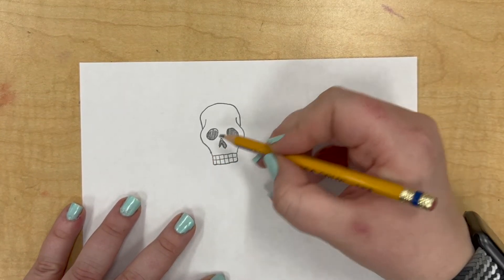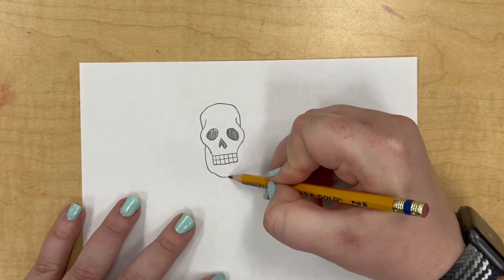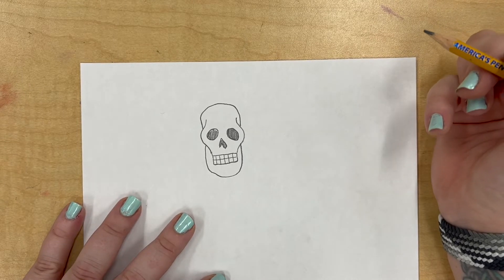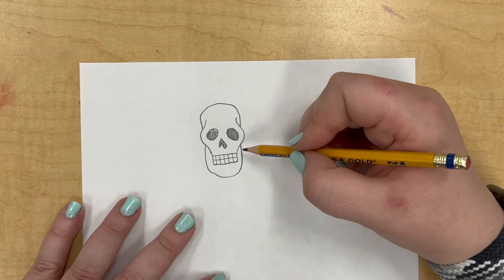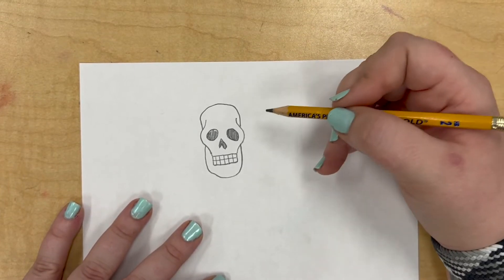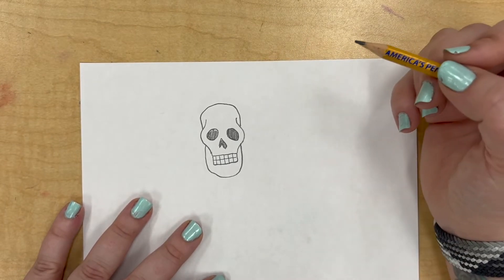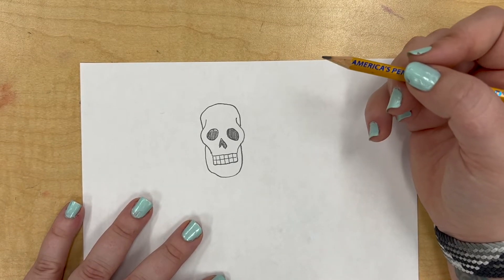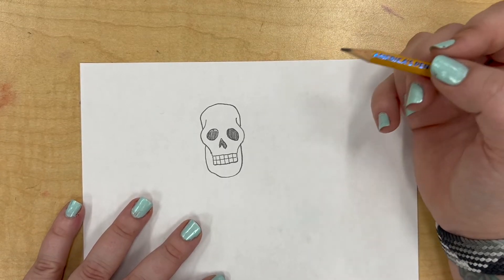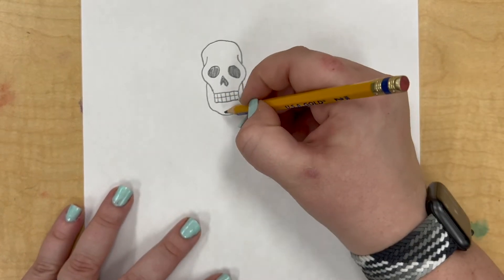Then we want to make a jaw. I'm going to start in this little spot, come down, and around, and back up. You can already see this is kind of wonky, and that's okay because we're practicing — we're figuring out how to do the steps. Calaveras are not meant to be serious; they're meant to be silly. Some of them are beautiful and some of them are serious, but traditionally they're a little weird. I'm going to scoot my paper down a little bit and we're going to keep going.